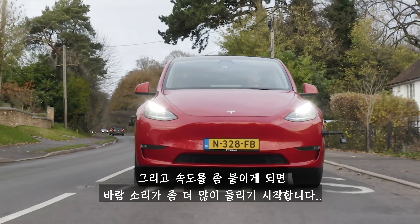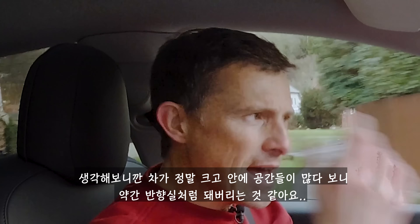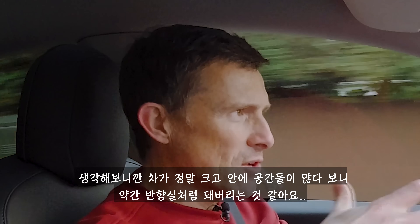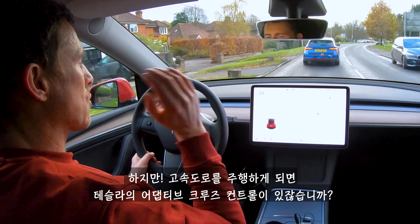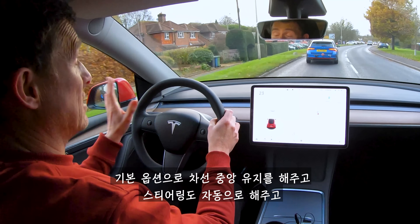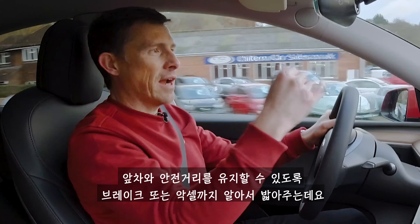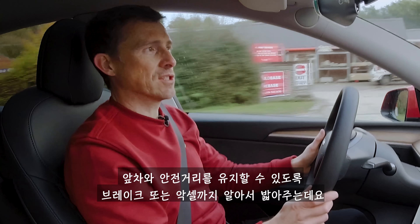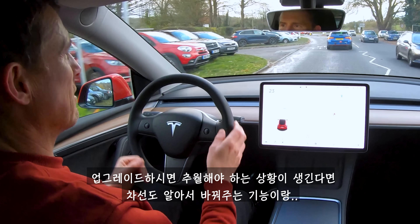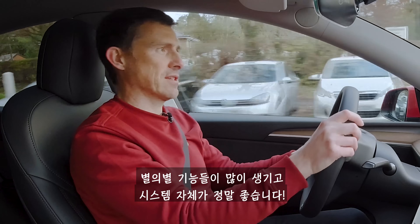At higher speeds there's a bit of wind whistle and the car can act like an echo chamber due to its size and space. On the motorway, Tesla's cruise control system is very good: standard equipment includes lane-keeping auto-steer and adaptive cruise control that brakes and accelerates to maintain a safe following distance. You can upgrade further to get automatic lane changes for overtaking.